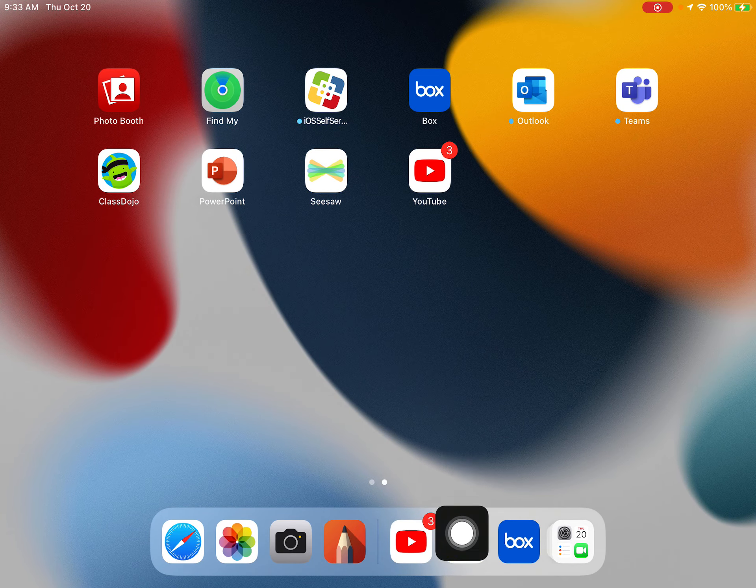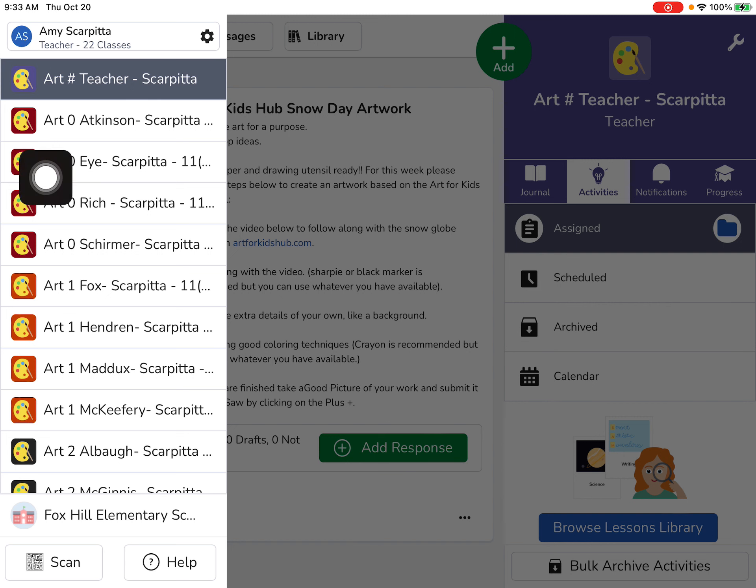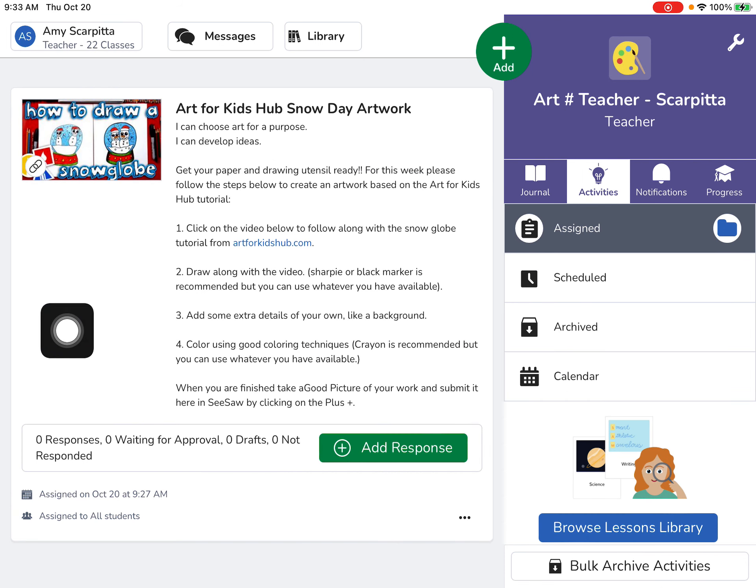You can go in and open up Seesaw — that looks like the bowtie — and make sure you're in your art class. If you're not, you can change it right up here. Your art class is always the top one. To get to your activities, you want to switch over here to the light bulb, and then you can see whatever activity I have planned for the day.